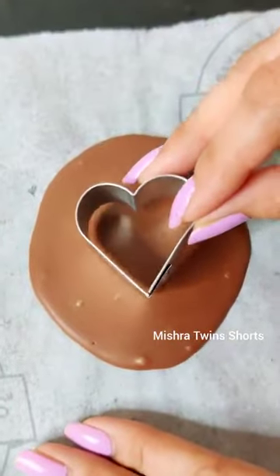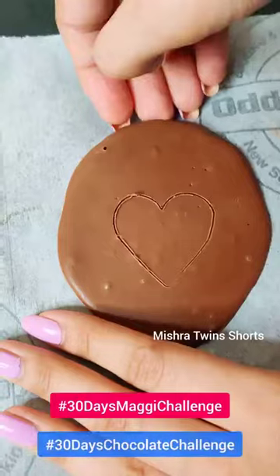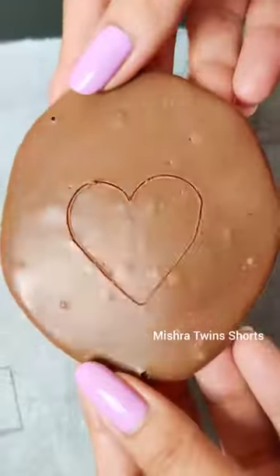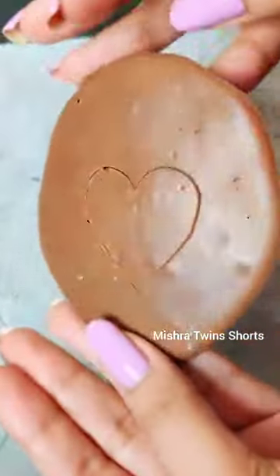We have also started the 30 Days Maggi Challenge and Missha Twins, the 30 Days Chocolate Challenge, and two videos have already come out. So please check the comment section there — don't forget to see it.